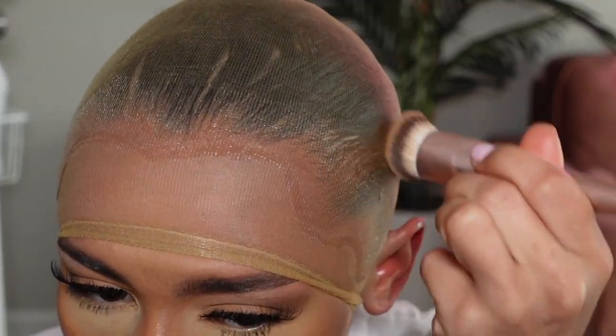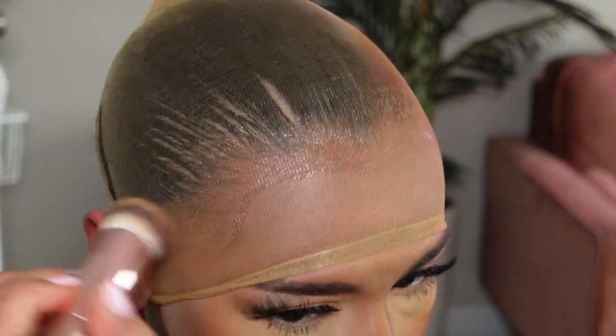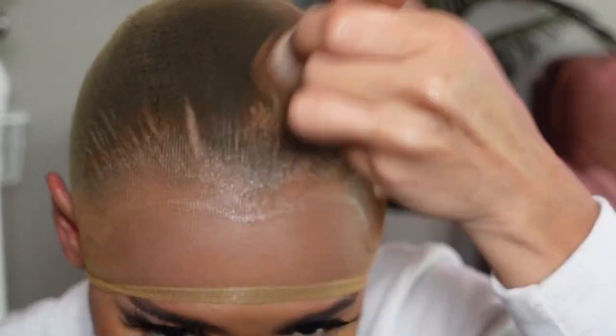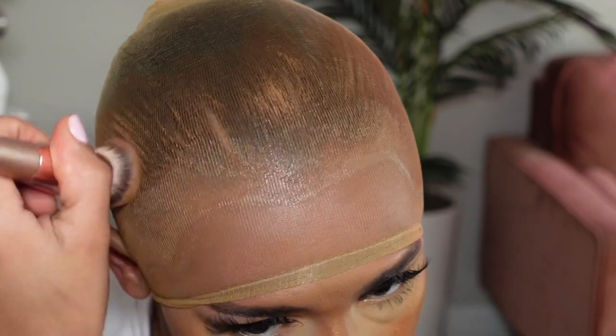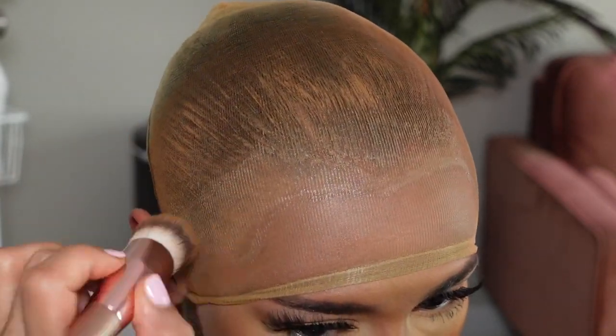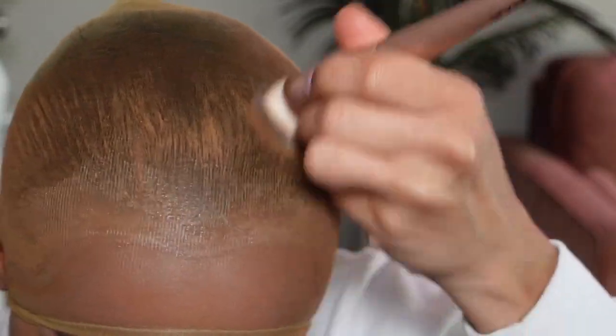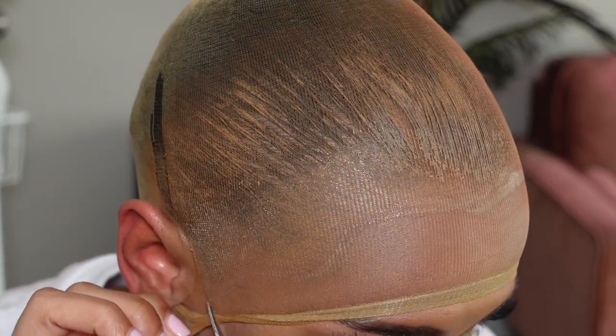Now I'm going to take my Kiss makeup powder in the shade Chestnut and just pop that on top of the ball cap to give me the illusion of scalp. Once you do that, you will basically look bald — that is your ball cap method, quick and easy. Then we're going to cut everything off last. I do recommend putting your makeup on first and then cutting the cap. I always see some people cut the cap first and then put their makeup on, and I think that kind of messes with the thin seamless line you just made. So always do makeup first, then cut the cap.